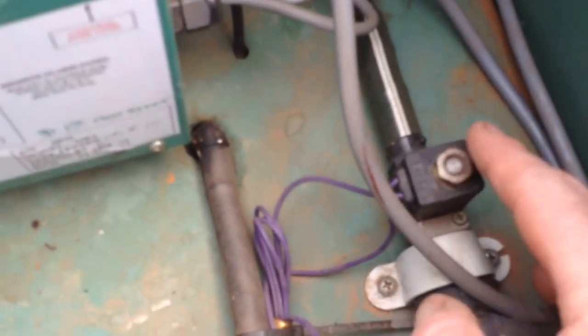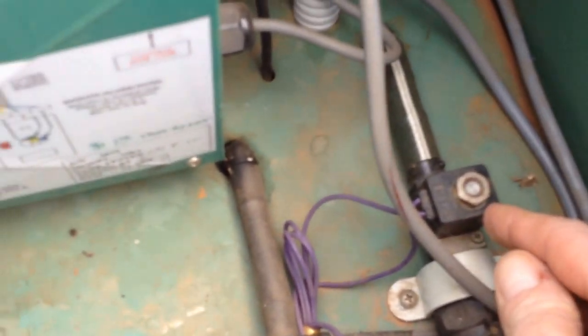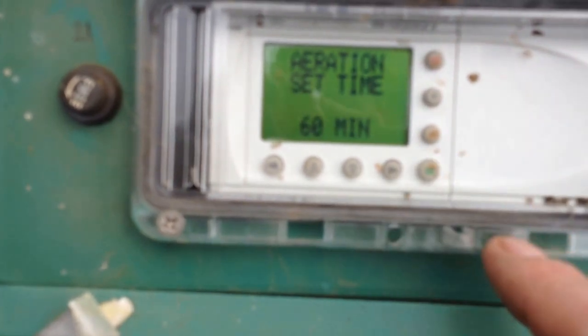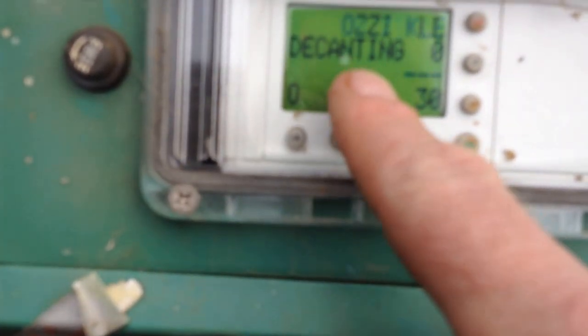I now press the green button, and if you heard that click, that is the solenoid opening up, releasing air out of the head. By pressing the red button again, you can see it's now in decant mode.